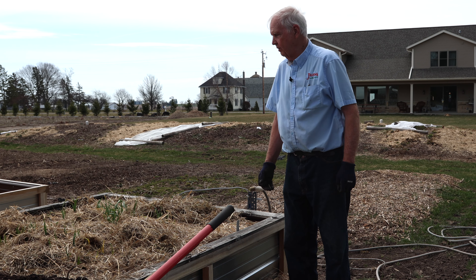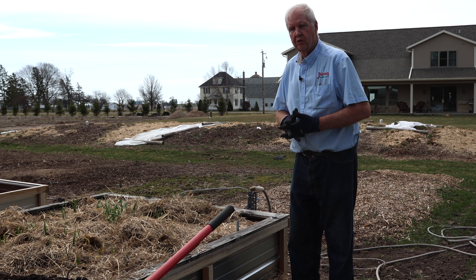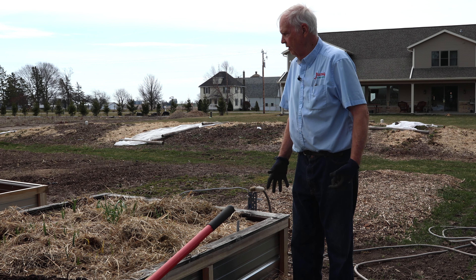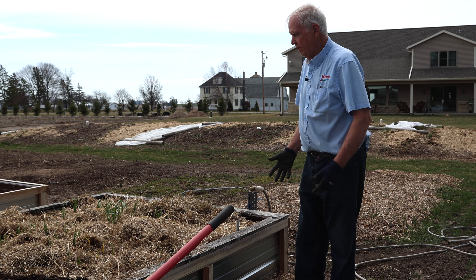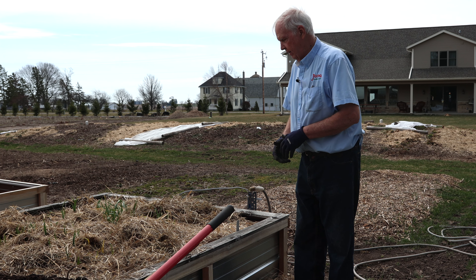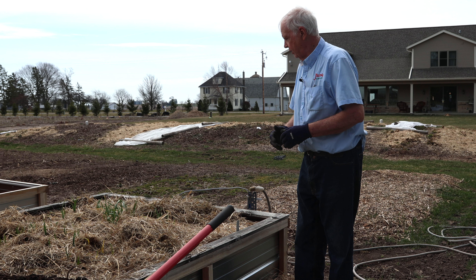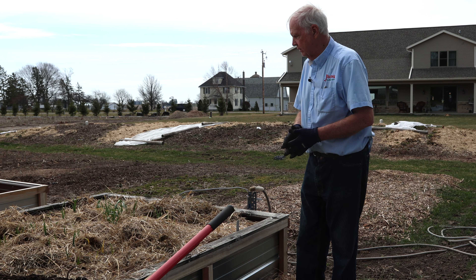This is Dick Zondag, The Garden Doctor. It's mid-April here in Wisconsin and things are starting to move. Continuing the garlic video — you can see from my raised garden we quickly planted some of the garlic cloves last fall once the raised bed was fixed and finished, and now we're going to take a look and see how it came through the winter.